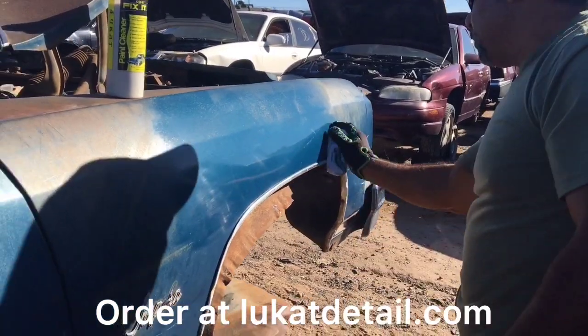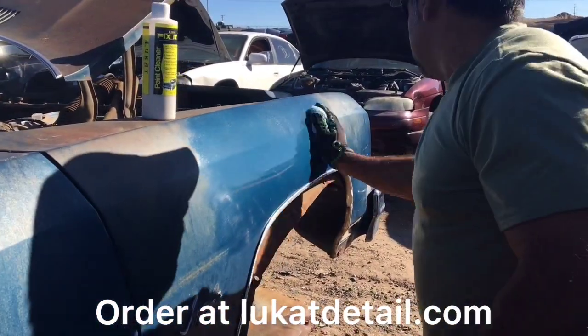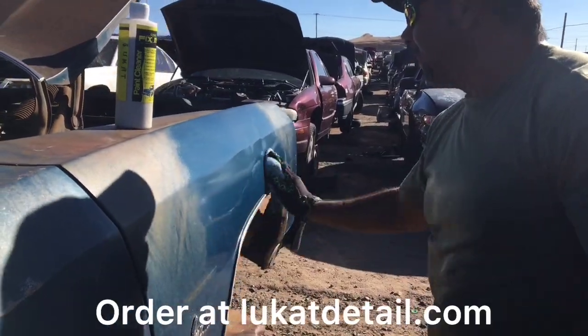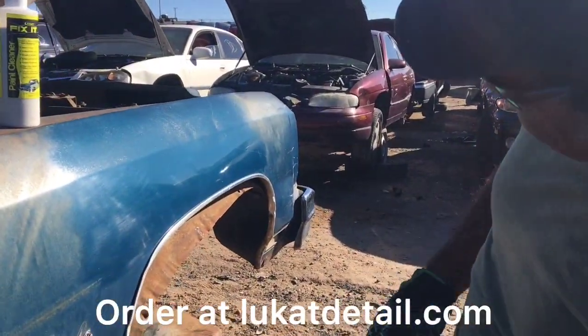Hey guys, I don't know if the camera's gonna catch it, but man this is a beautiful color. Wow — it's more than cut it.